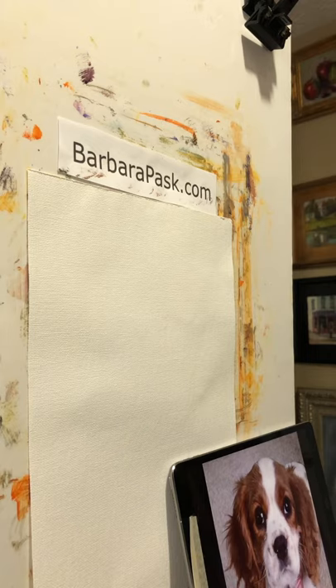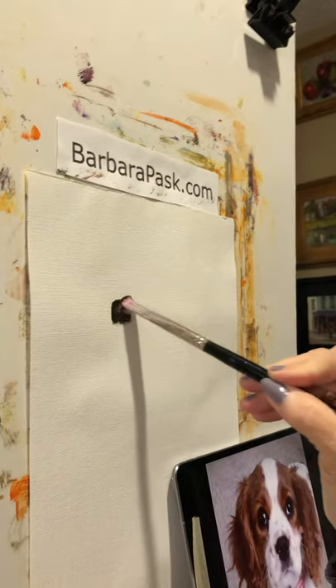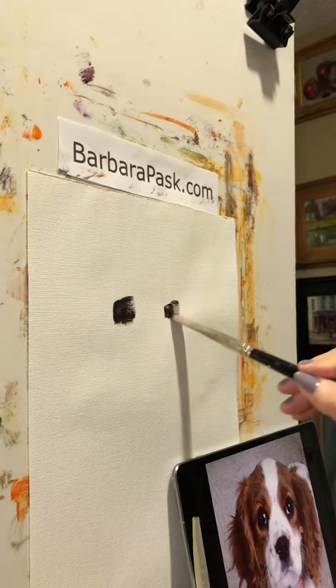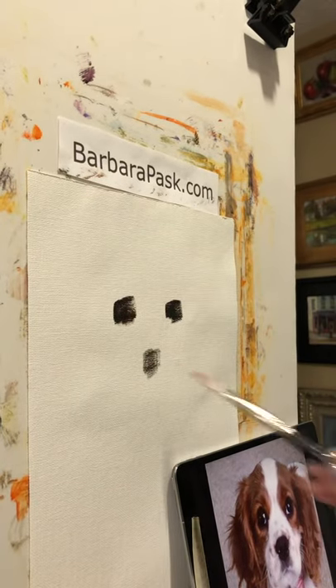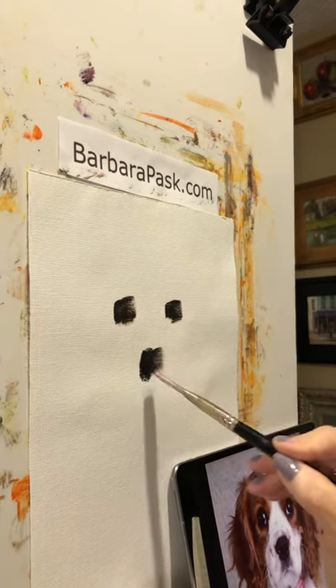One thing I do is mix up a dark color. I place the eyes and nose just with dark patches to block them in — this is Scumbus paper so it's difficult to paint on, but I just place the eyes and nose with dark patches like that. That's usually how I start.